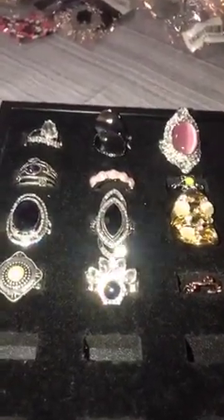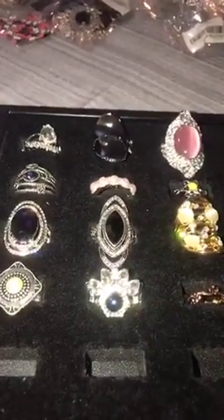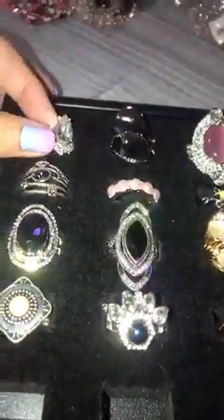Good afternoon everybody, just jumping on to show you 12 new rings that I received. I'm going to go down through here and show you the ring, give you an item number. You can go ahead and comment if you see something you like and I will put it in your bin afterwards.